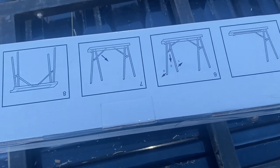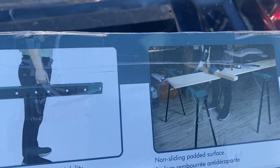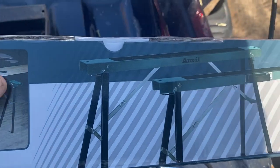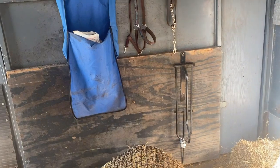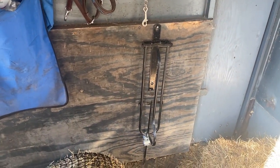Good morning guys, welcome to today's video! I've been busy getting hay and working on this two-pack sawhorse. It's in the middle, so it looks like this, and I'll show you what I plan to do with it.